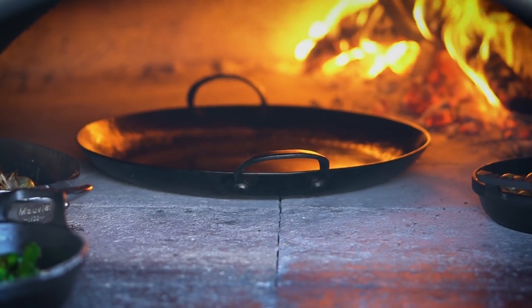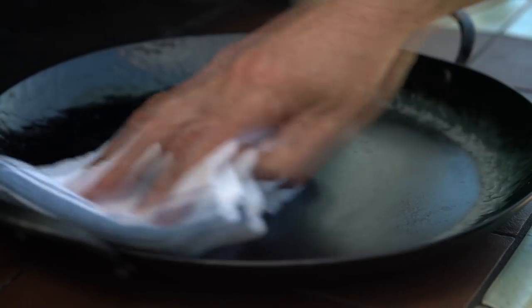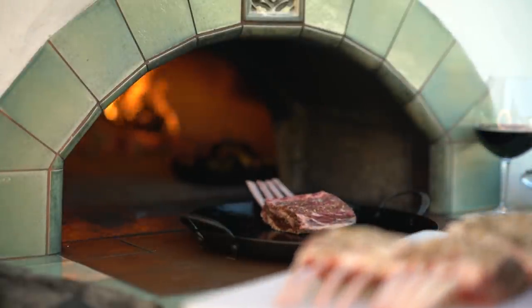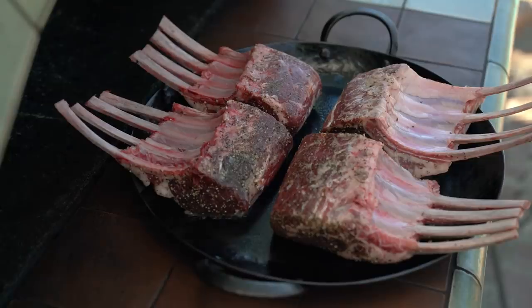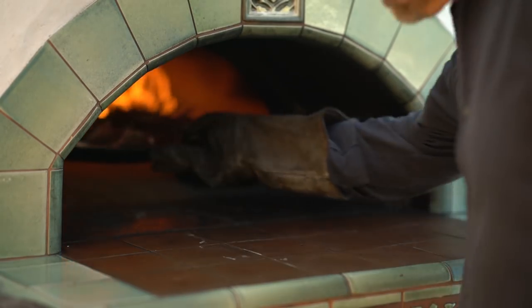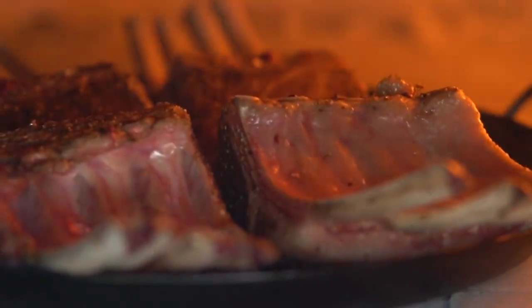I'm going to heat up the pan for the lamb and then place the racks fat side down. I'm going to cook the lamb to be medium rare and that's going to take around 15 minutes, and an additional five to ten minutes to rest once I've taken them out of the oven. There are eight ends to the racks so I'm going to face them two at a time towards the fire so they get some nice color on them.